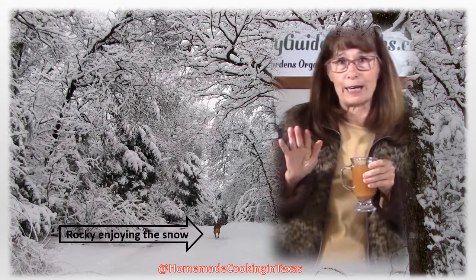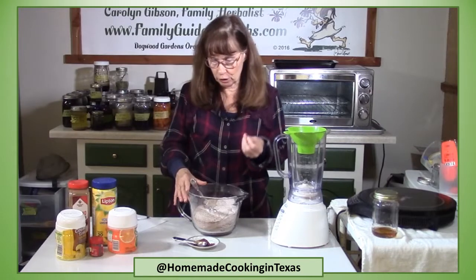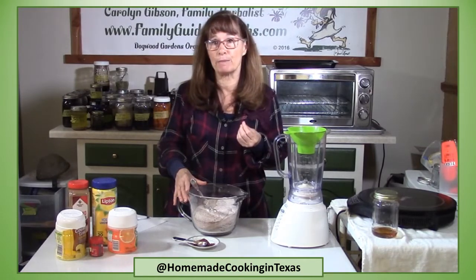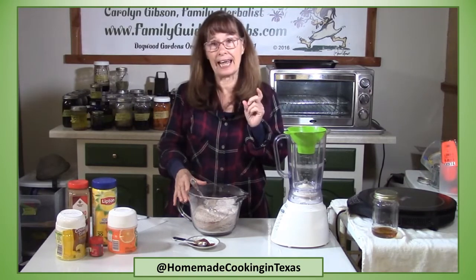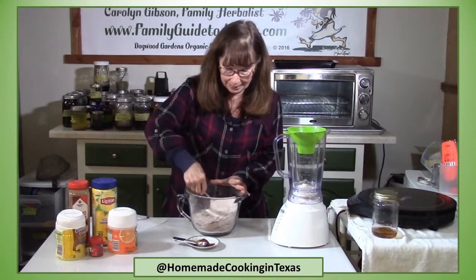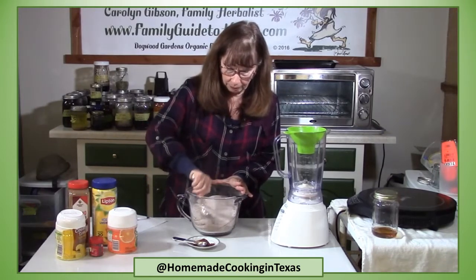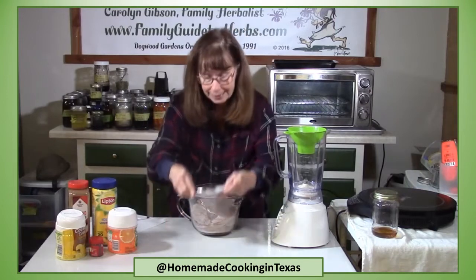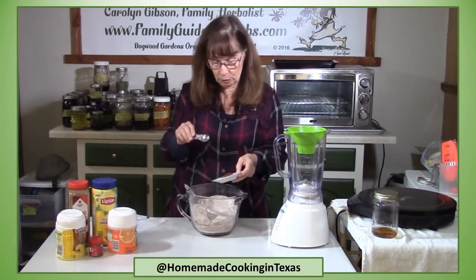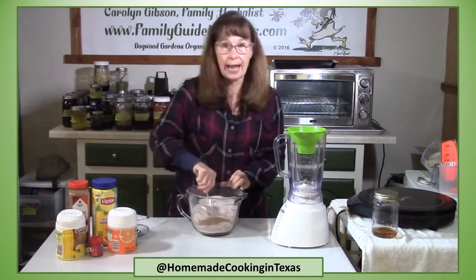It's great for gifts, great for company, great to keep around the house. I've got two and a half cups of sugar, two cups of Tang, a half cup of instant tea, and instant lemonade mix, and I've been mixing these together to get them really well combined. Then I'm adding my cinnamon and cloves — two and a half teaspoons of cinnamon and one teaspoon of cloves.